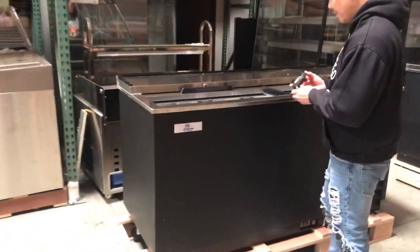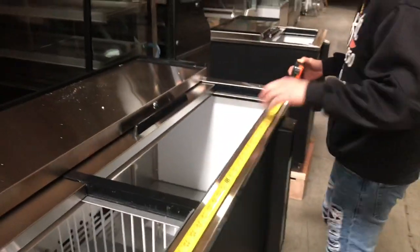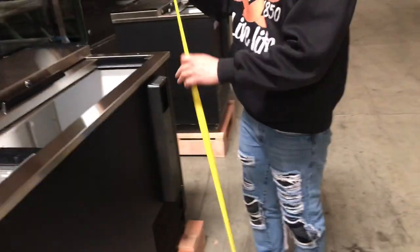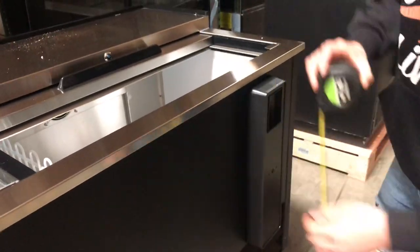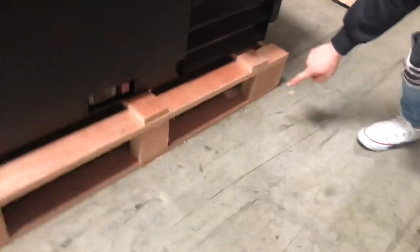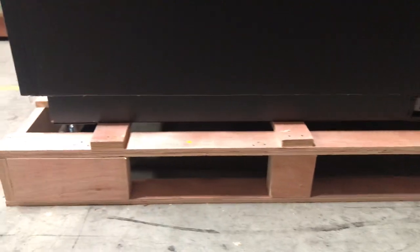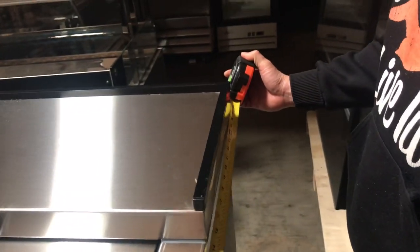First and foremost, let's give you the dimensions. For the width we have 65 inches and for the height we have 38 inches. These do sit on caster wheels, and removal of these wheels will bring the height to 36 inches. The depth of these units will be 27 inches.